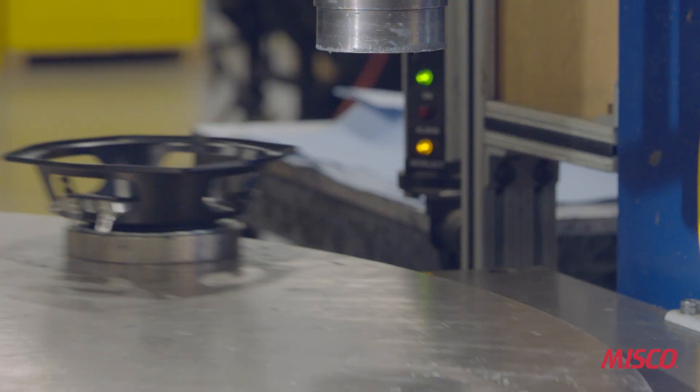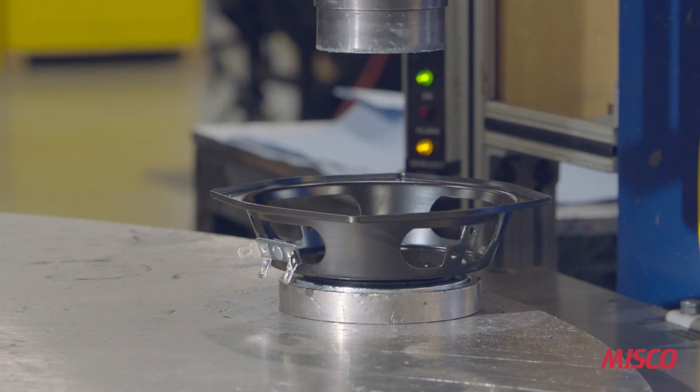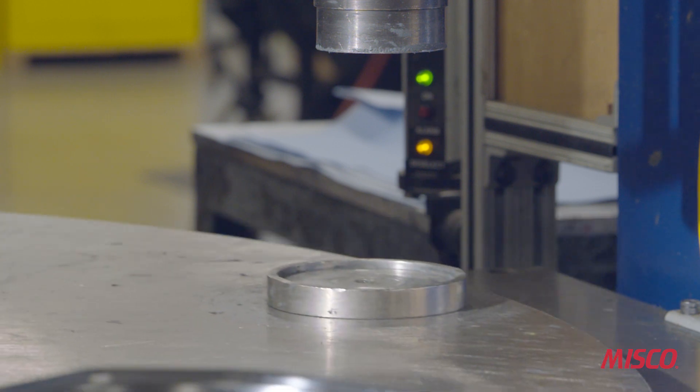After the silicone is applied to the front plate, the front plate is then staked to the basket using the four nubs on the front plate.